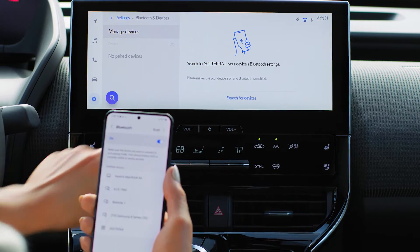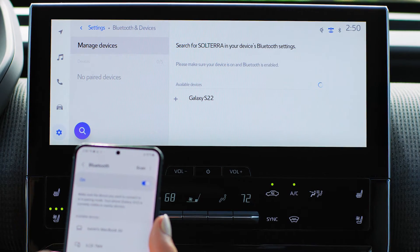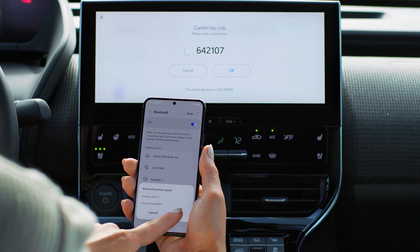Here you can select search for devices. Once your phone appears, select it to register that device. A PIN code will be sent to your phone. Make sure the code displayed on screen matches.